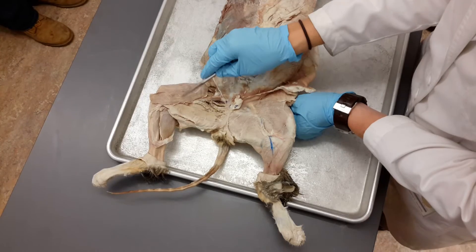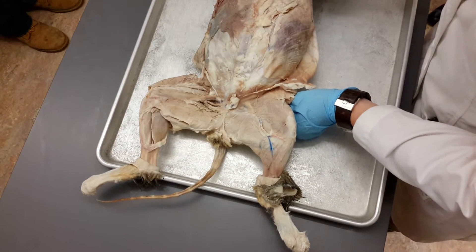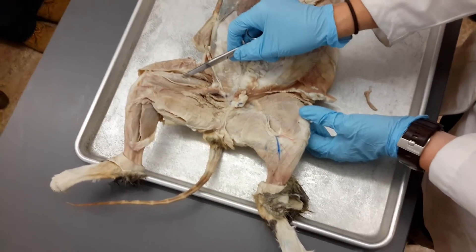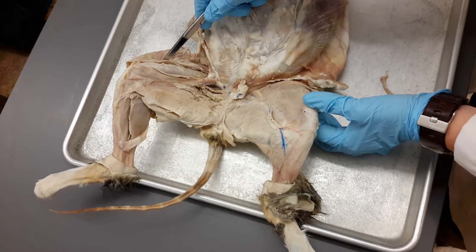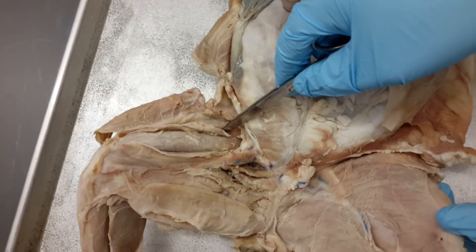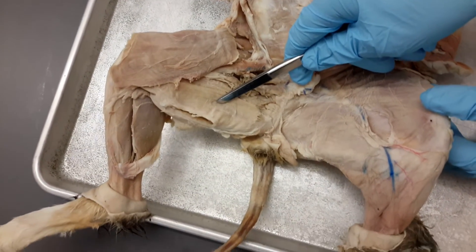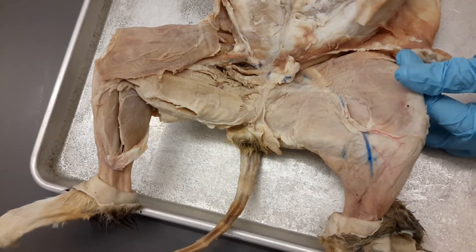Superficial: sartorius, gracilis. Under the sartorius are the quads. Once you know where you are, life is much easier. So once we know they're the quads, the middle quad muscle is the rectus femoris, vastus medialis, vastus lateralis. What is the tiny muscle — the pocket muscle? Tensor fasciolata. Small muscle with a long tendon.